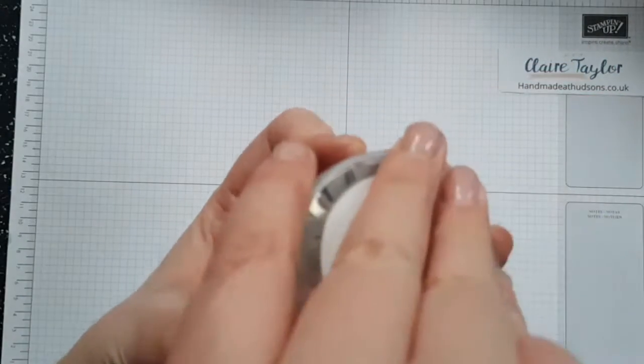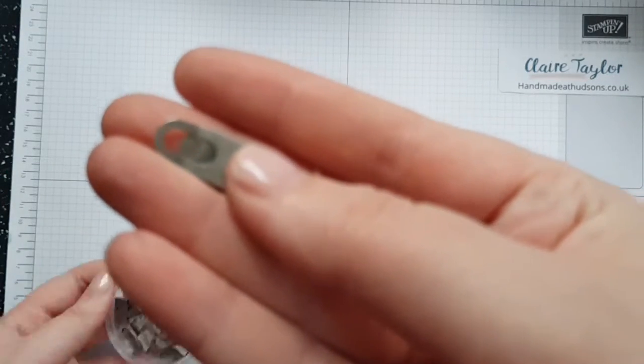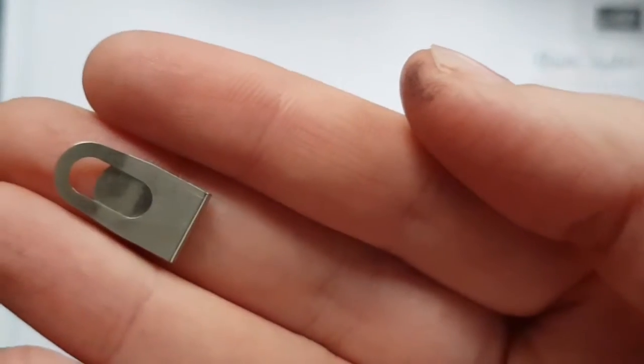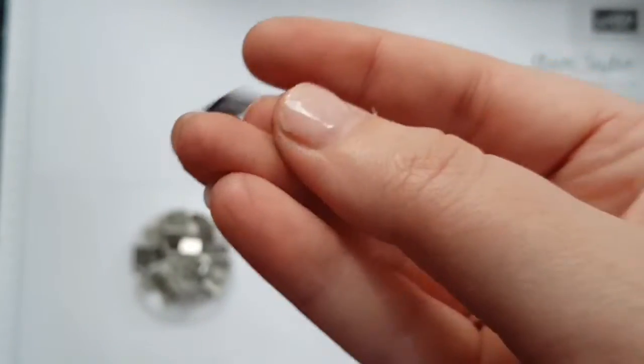Last but not least we have the galvanized clips. These are gorgeous to put on top of your bags or on your card just to add a little embellishment — I love that, it's really cute. These look absolutely gorgeous connecting your cards to each other, on top of bags, or just as a little interest at the top.